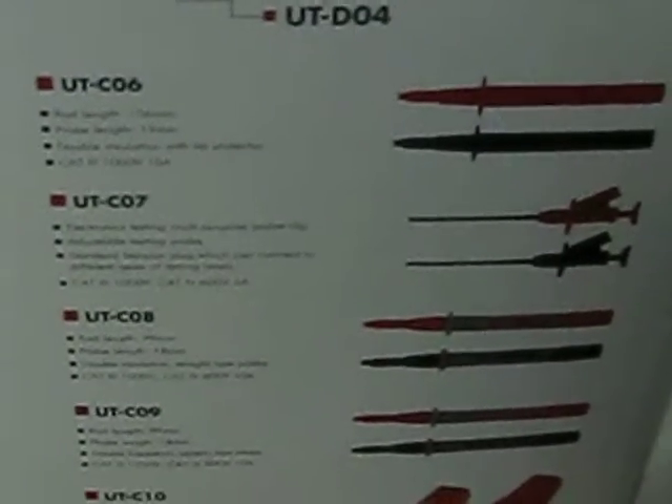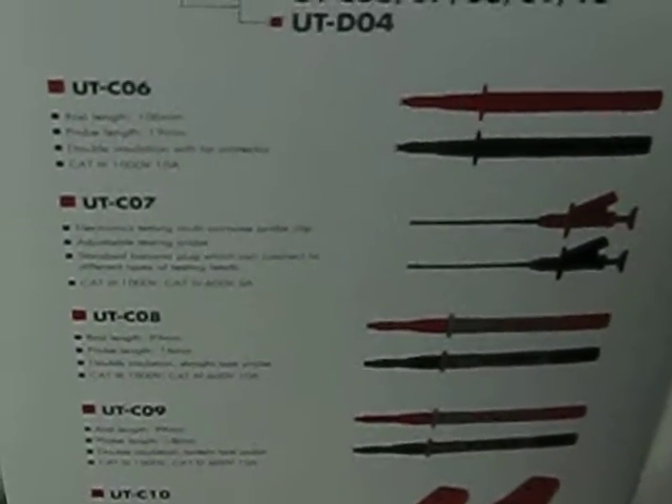Here we have also different accessories you can get for the UT81B: the C06, the C07 which some can get in the pack, the C08 which already comes inside, and the C09.